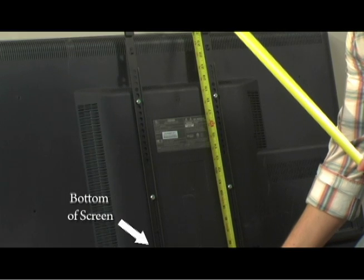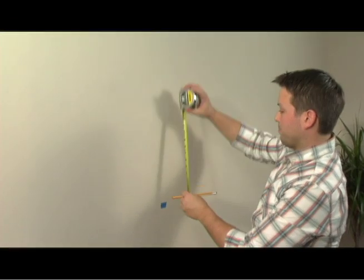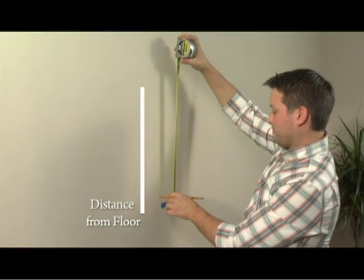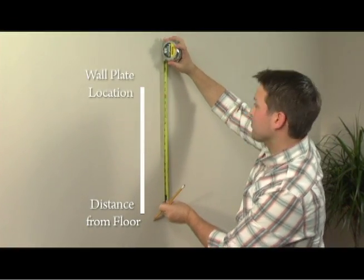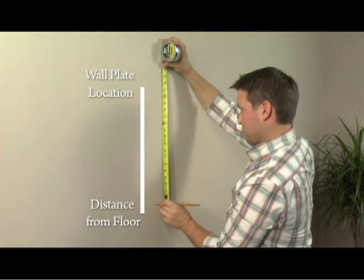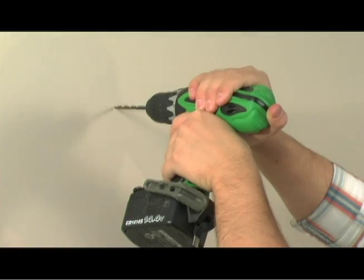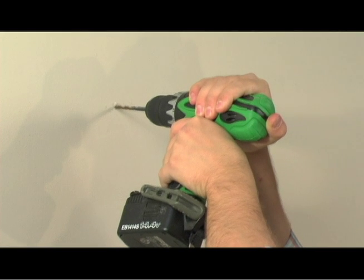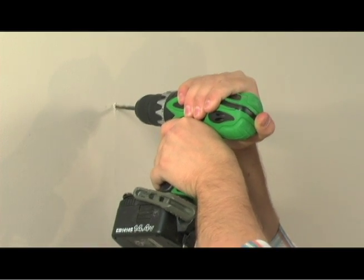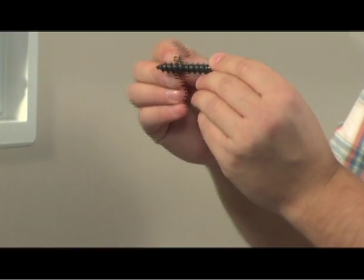Measure the distance from the bottom of the screen to the mounting hook on the bracket. Add this measurement to the distance from the floor marker we made earlier. This will determine the height of your wall plate and location of your first screw hole. If you are installing the mount onto masonry, make sure to use the included masonry wall plugs. Using your stud marking, drill your first hole, then use a washer as you insert the first screw.